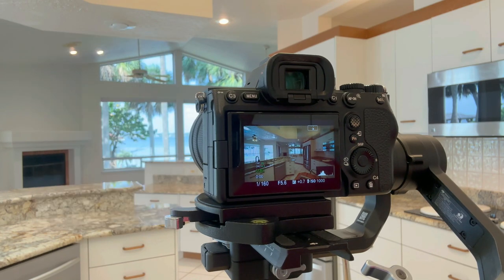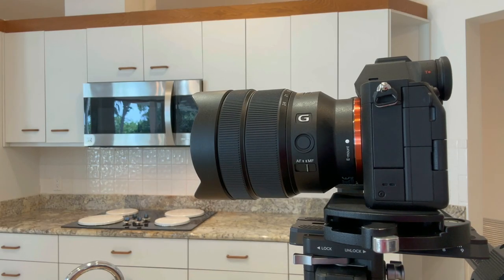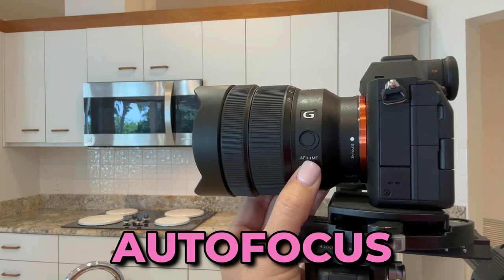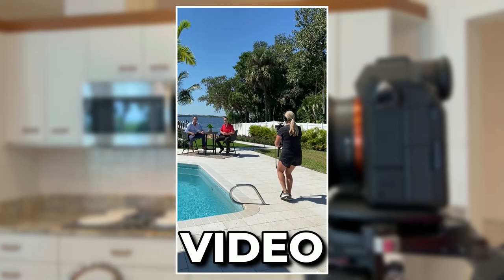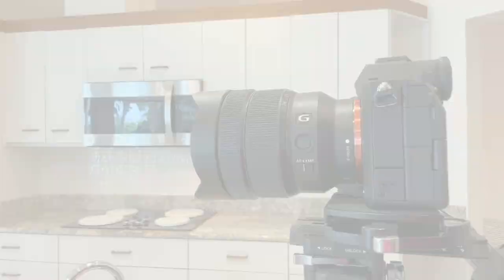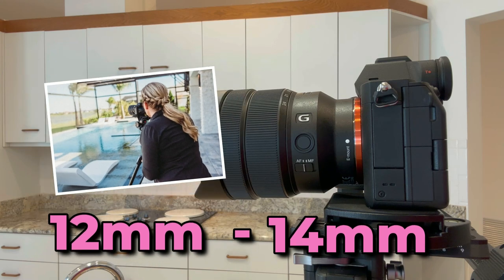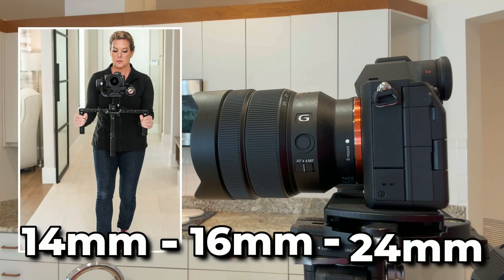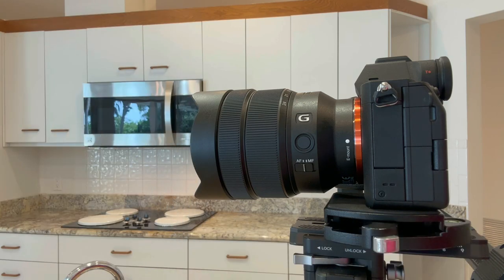The sweet spot that I've kind of found is f5.6 and 1 over 160. Next, you're going to want to change the setting on the lens from manual focus to auto focus. This is the lens that I primarily keep on my camera for both photo and video — it's the Sony 12 to 24 G F4. For photos, I typically keep it at 12 to 14 millimeters, but for video I tend to keep it between 14 and 16, and sometimes all the way up to 24 depending on some detailed shots. You want to play around with it until it fits the needs of the home that you're shooting.